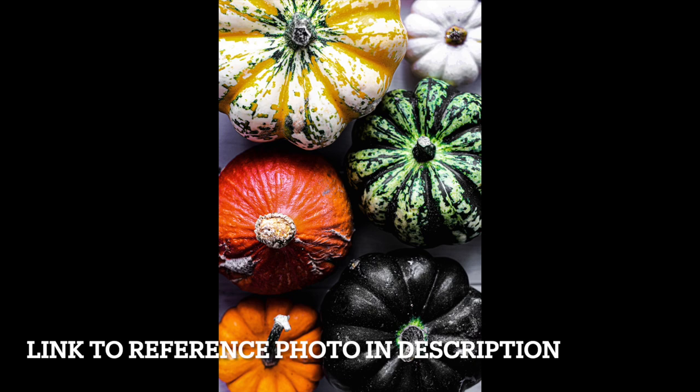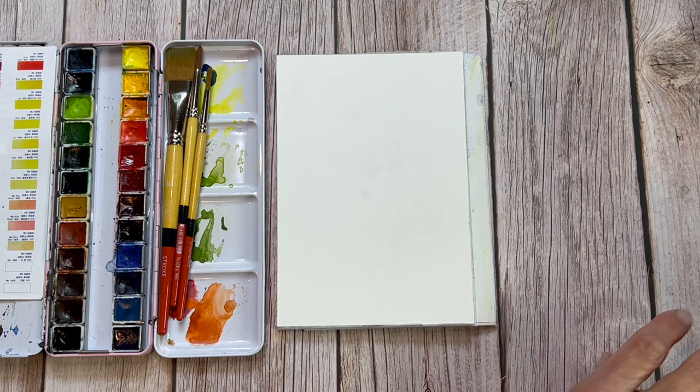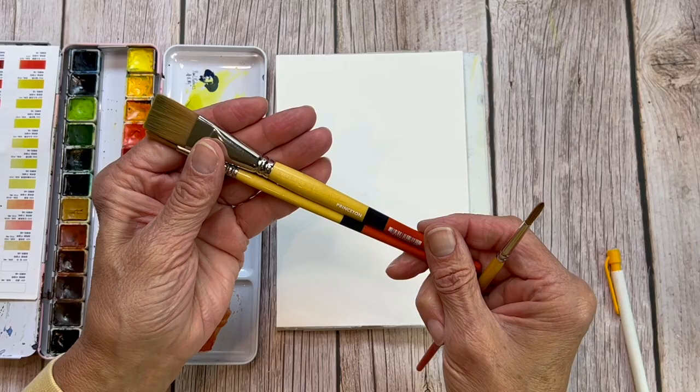Our reference photo for today is this one here. I've chosen it from Unsplash, which is a free reference photo site, and I will link to it in the description so you can use it however you want.